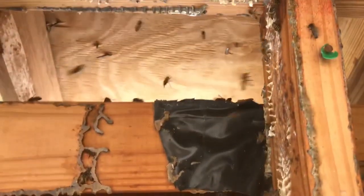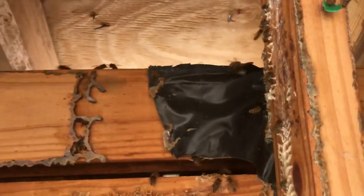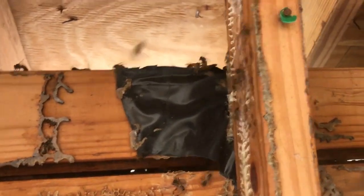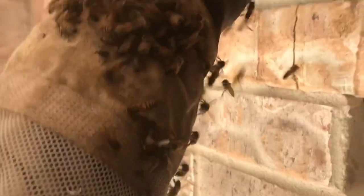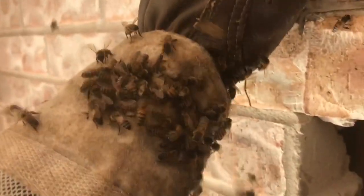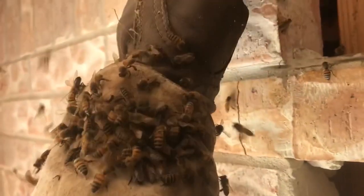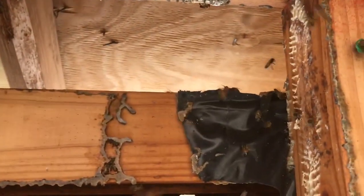I've sprayed everything down in here with B-Quick and we're running them out the top. We're going to set a bait hive up with a piece of brood comb on the outside. We never did see the queen, but we're going to set up a bait hive anyway to try to catch the remaining bees. Right now there's a crazy robbing frenzy going on — they're not attacking my glove, they're getting honey off it. It's odd because this time of year robbing really shouldn't be that common, but they sure are going after it.